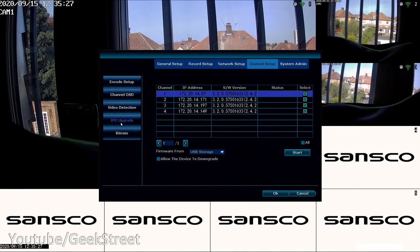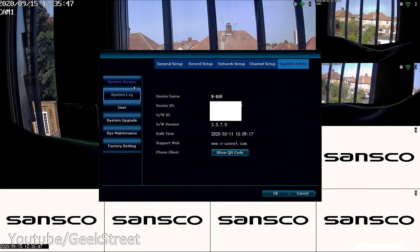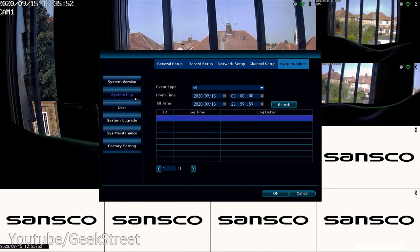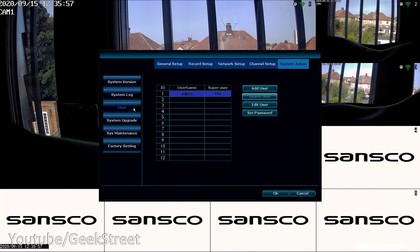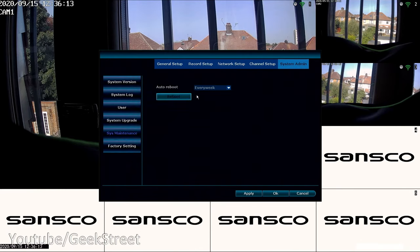IPC Upgrade lets you update firmware on each camera. Bit Rate shows transfer rates from the cameras. Under System Admin you have the device name and serial number, System Log for device activity, and User management where you can add users and set passwords — this is where you set your admin password, so do that straight away. System Upgrade handles firmware for the NVR itself, and System Maintenance lets you schedule automatic reboots daily, weekly, or monthly. Factory Settings restores to factory defaults.